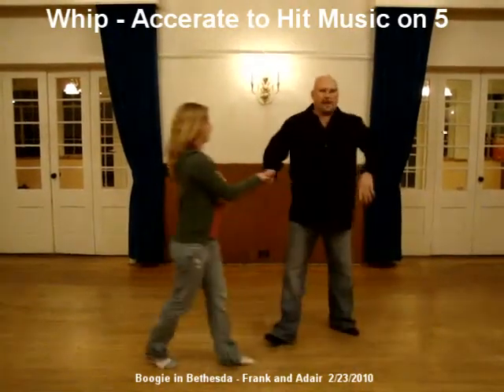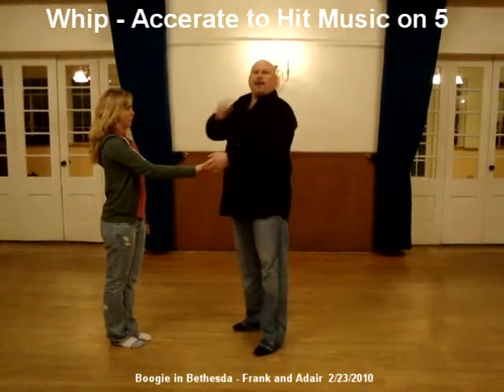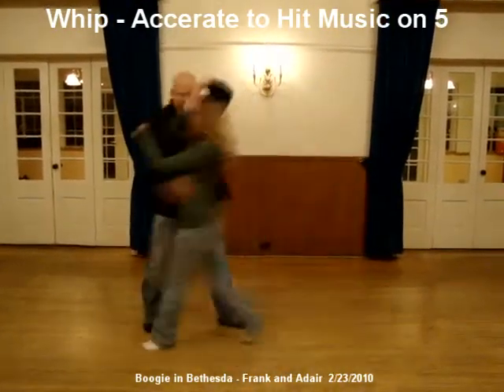What we're going to do is we're going to accelerate that. I'm not going to step 5 — I'm going to take my right hand and pull my partner through on 4 and 5. It'll look like this: 1, 2, 3, and 4, and 5.